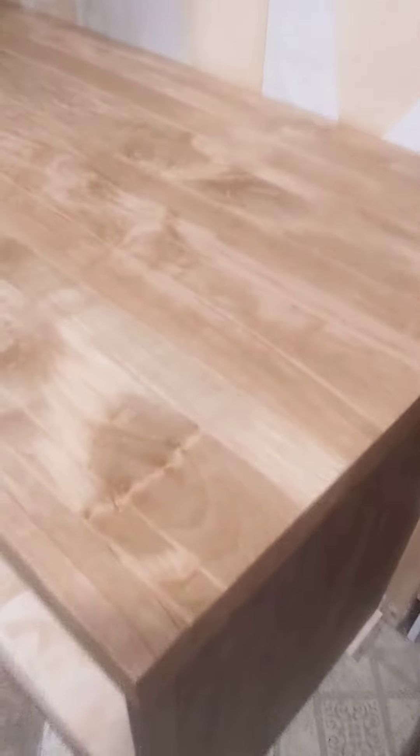Take a look at this. This is a hard maple butcher block countertop, made from random width materials, and laid out and assembled as we saw fit. There's some beautiful figure in this material. It's totally custom — you can't buy this anywhere.